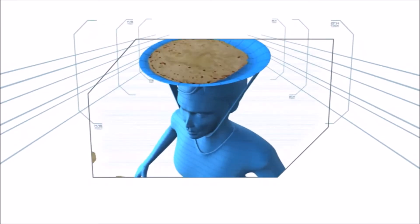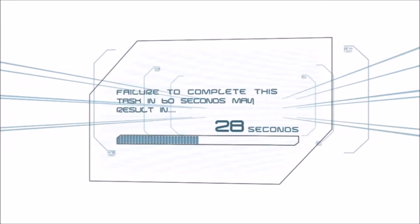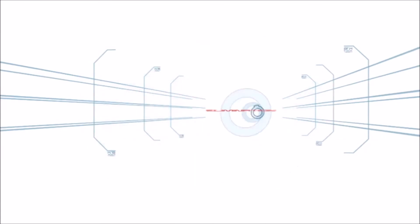At least one tortilla must land there in order to win. Failure to complete the task in 60 seconds may result in elimination.